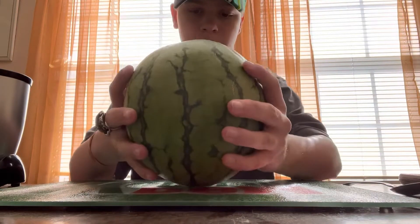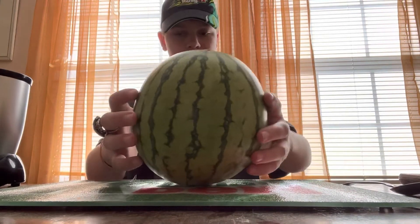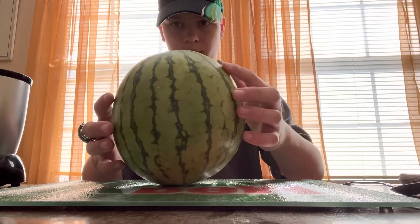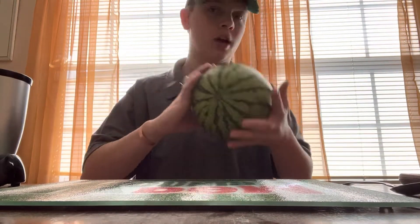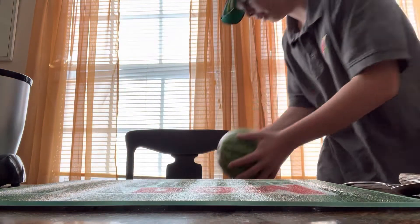I look to see which side will stay up the best. It looks like this side will stay up the best — kind of. This one wasn't the best; I thought this one would stand up better than it did. I'm gonna go get a bowl real quick too, just to have so I can put it down in it.